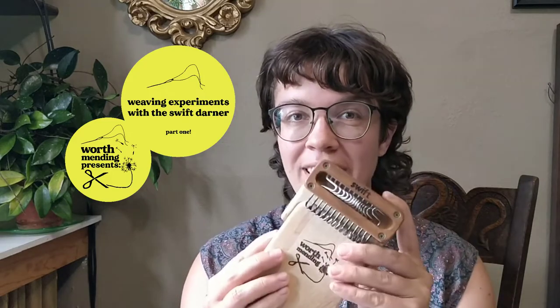Hey and welcome to Worth Mending. I'm Alisha and today I'm going to be weaving a little tiny tapestry using our swift darning loom.